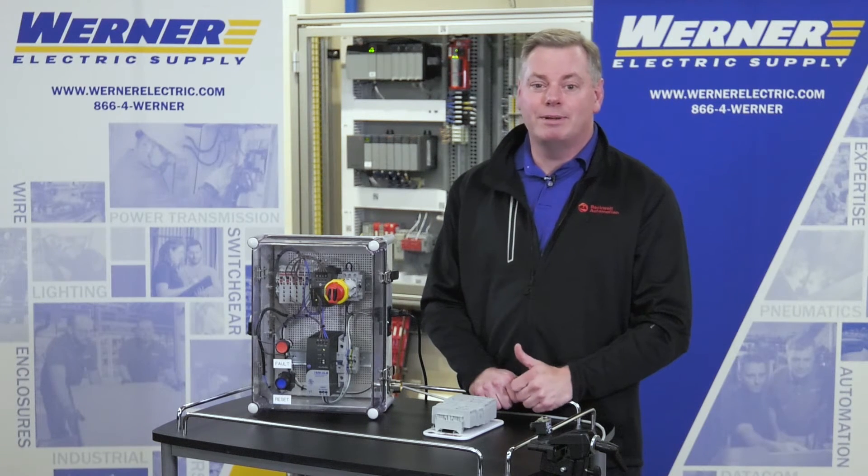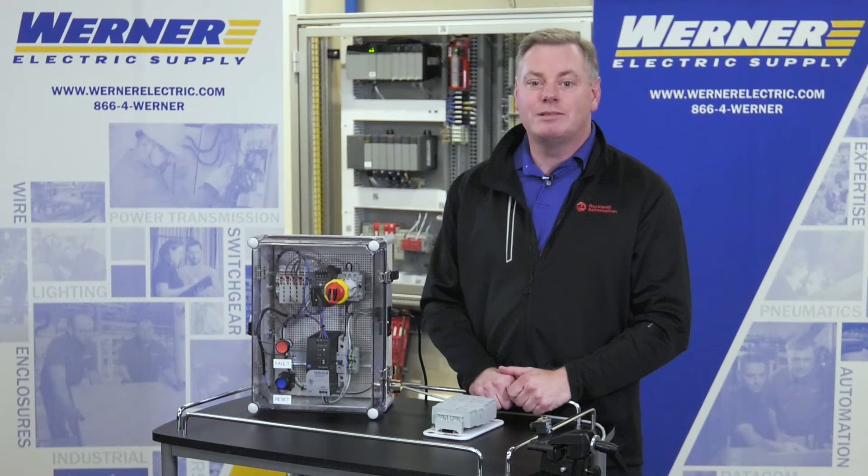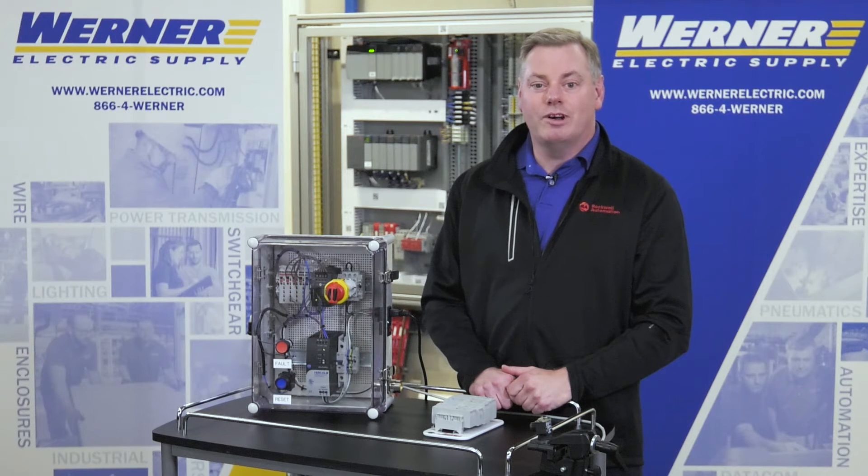This 42EF happens to be a diffuse sensor, but the teach process is the same for the other 42EF sensors which also have a teach button. The first thing you need to do is mount and wire the sensor so that it'll be ready to run once you've taught your application.